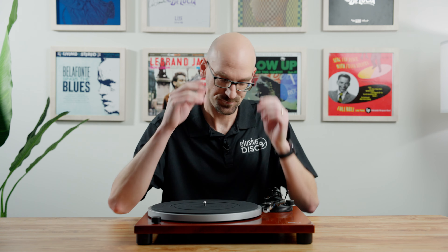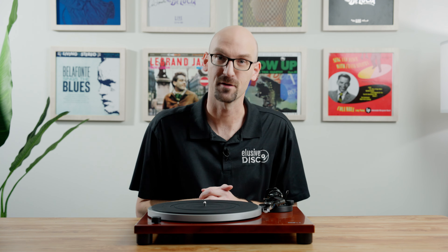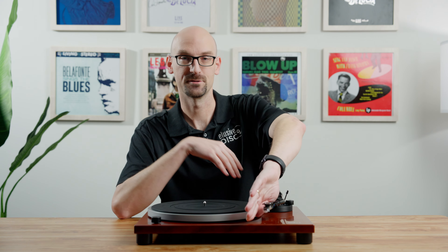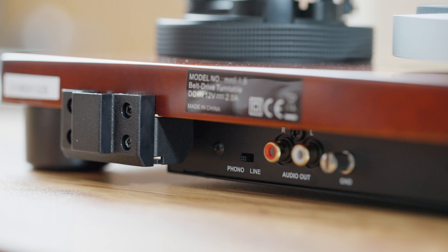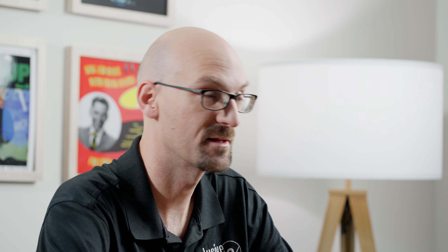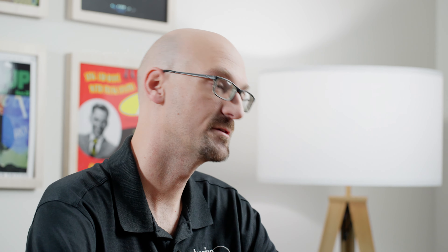Something else this table has that some tables don't is a micro-adjustment for speed control on the back of the plinth. Sometimes turntables with motors can get a little off — spinning at 33 it's probably pretty close out of the box, but how do you know for sure? What we recommend is a free app for your phone. Put the phone on the platter before starting it up, let it spin, and the app will show if it's running fast or slow so you can make that adjustment in real time.